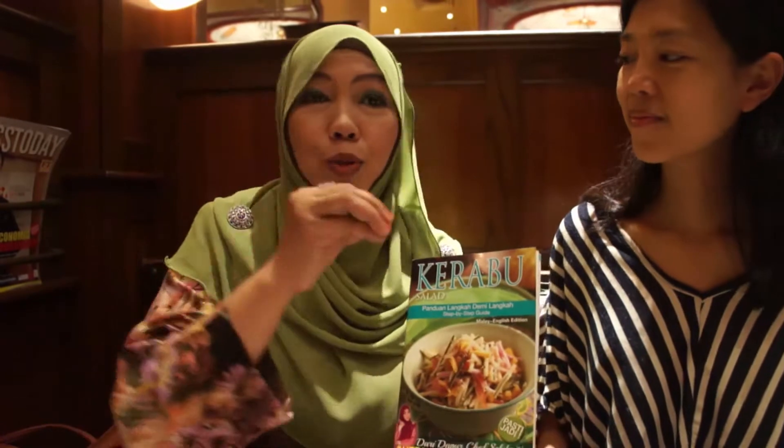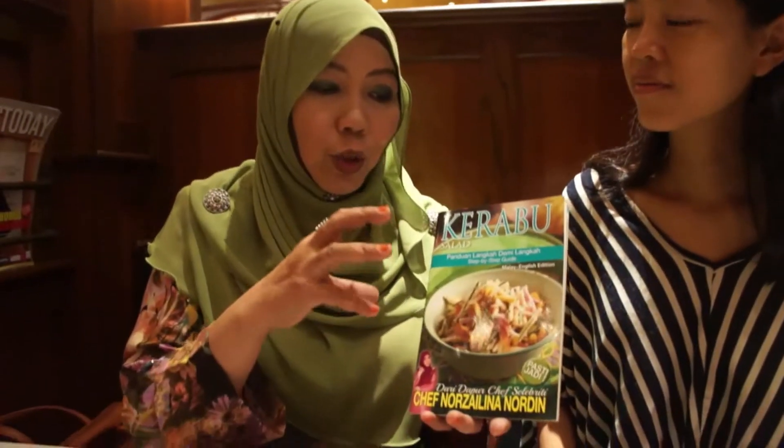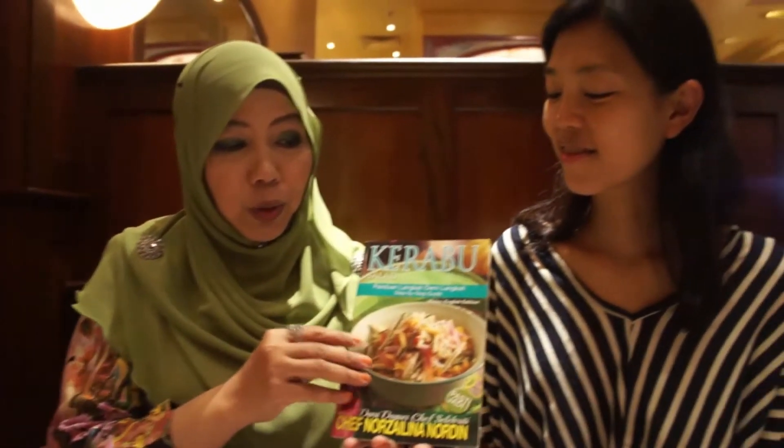In your book, you talk about how Karabu needs to have certain elements, and also mix the tea, and the food is always added. Karabu is actually a balance between a few main ingredients and also herbs — herbs that will flavour the Karabu and also give it a nice fragrance. And of course, being Malaysians, if you are into Karabu, they will also use chillies — either the bird's eye chillies, the red chillies, fresh chillies, even green chillies.